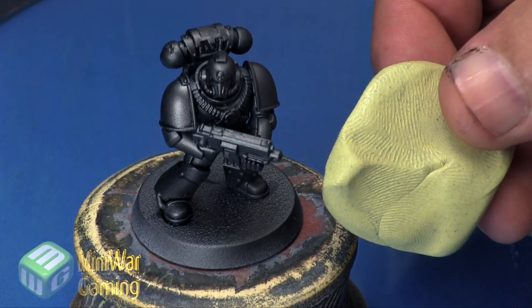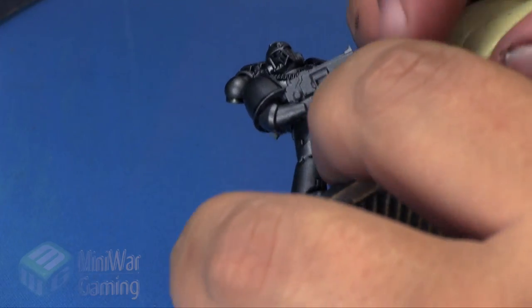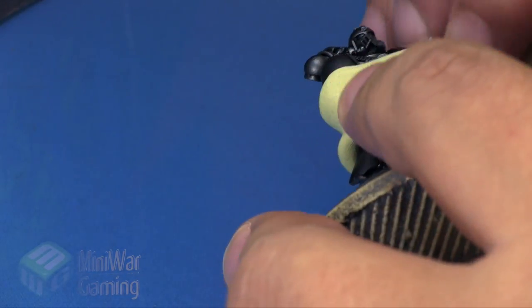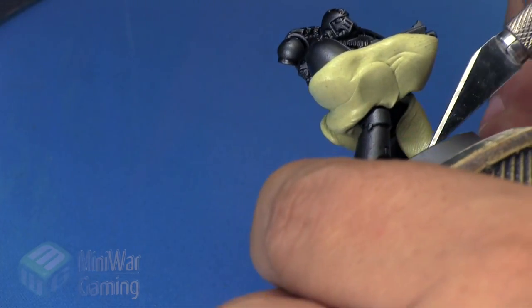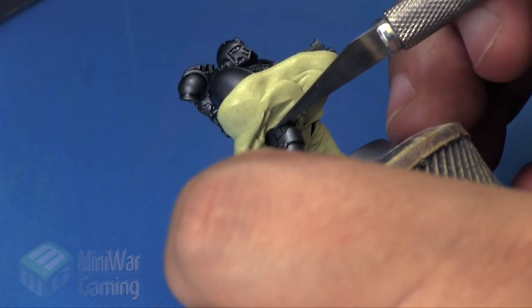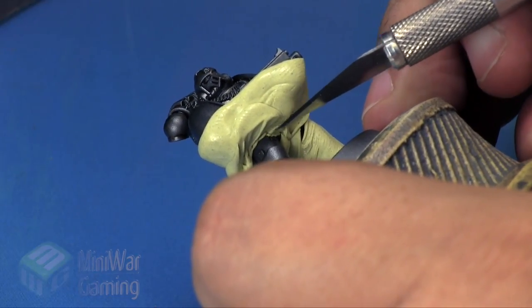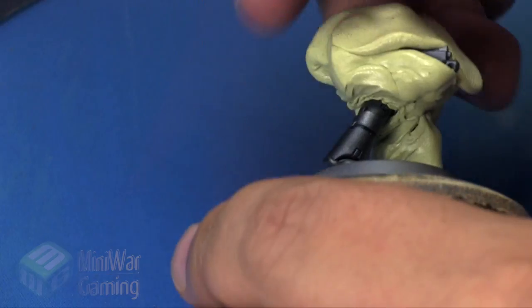The first thing we're going to do is work with our little marine — he's already been base coated, basically all metallics. We are going to use a little bit of silly putty to mask off an area. Essentially we're going to separate the leg from the rest of the body for airbrushing. If you're doing this by brush, you obviously don't need to mask — you just continue to work as normal.